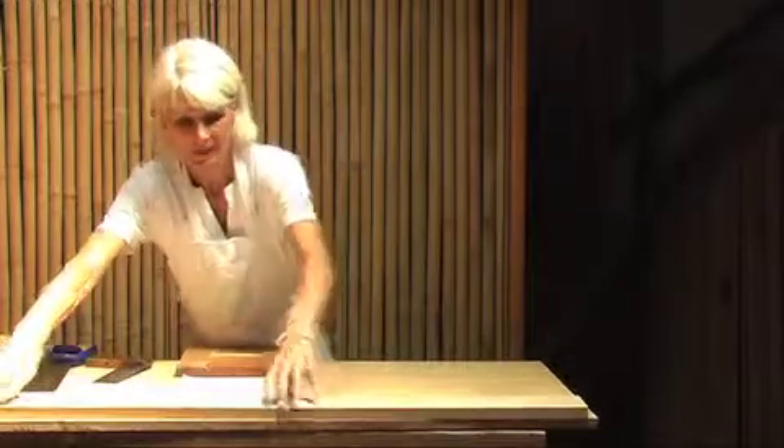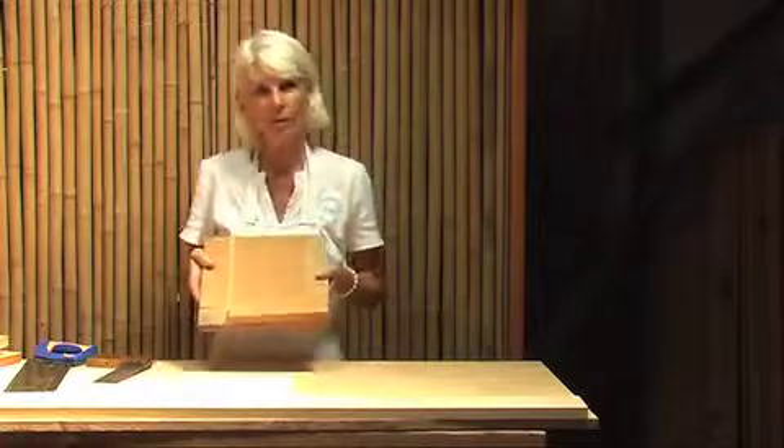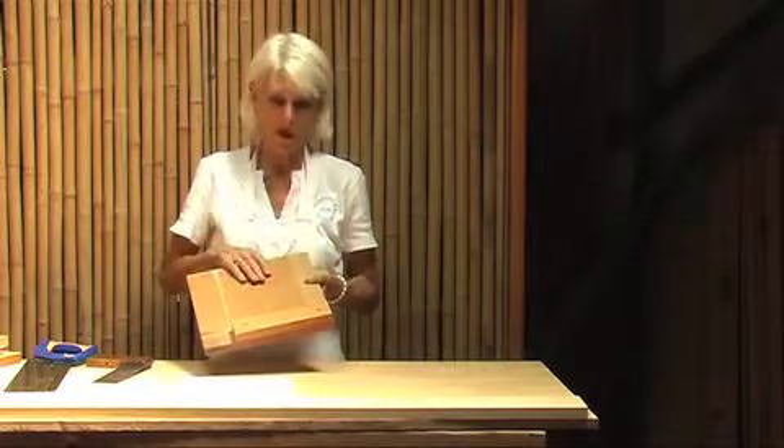And I have just the tool for that. It's called a bench hook. It's just made out of scraps of wood, very simple to make, and you'll find the directions on the Woodwork for Women website.